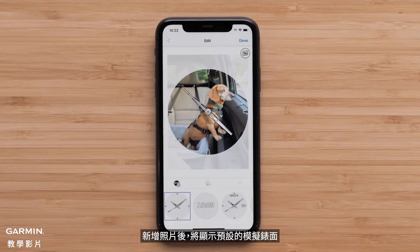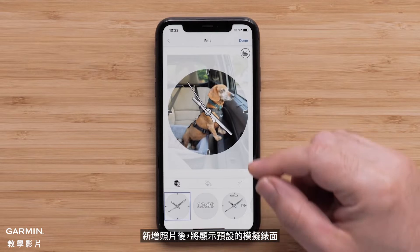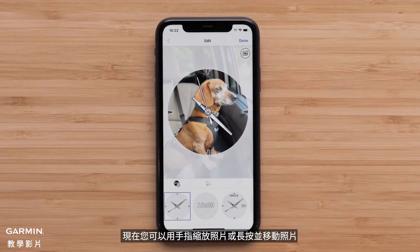After you add your photo, the default analog watch face will be shown. Now you can pinch to zoom the photo or press and hold to move it.